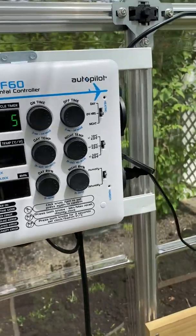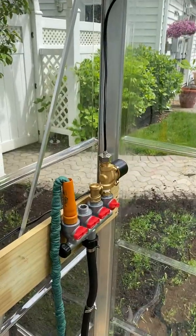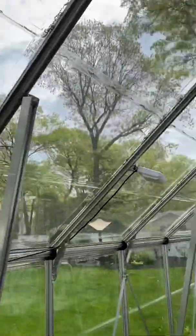Now I'm going to go to the humidity setting. I have 35% humidity and it turned on that relay right there and the misters came on.